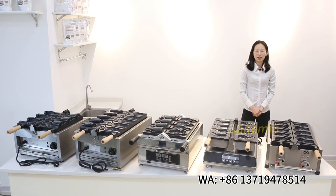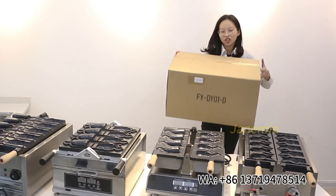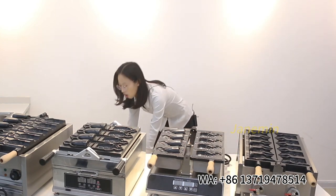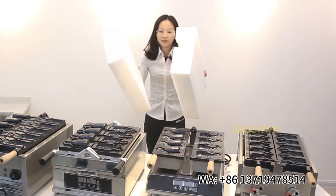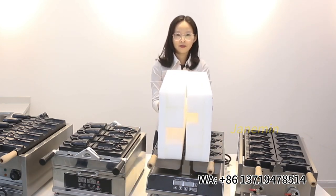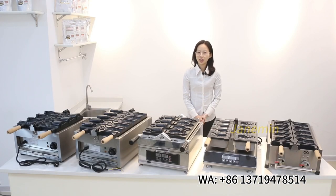The machine comes packed in a sturdy cardboard box with pearl cotton foam to protect the machine during delivery. If you like the video, just leave a message. Thank you for watching, and see you next time.